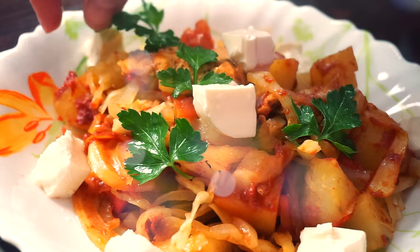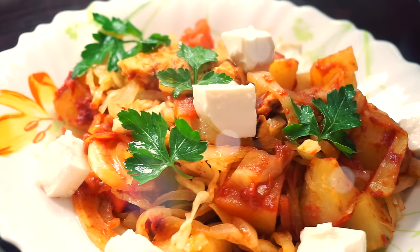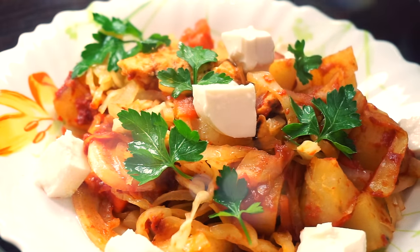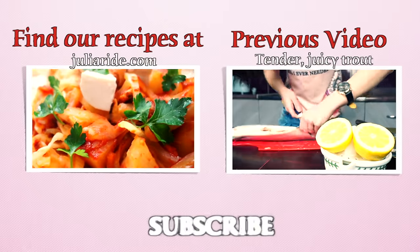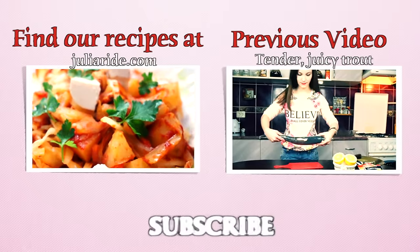So that is it. I hope you really enjoyed this healthy dinner. Don't forget to like this video and subscribe to my channel if you are not subscribed yet. That is very important.